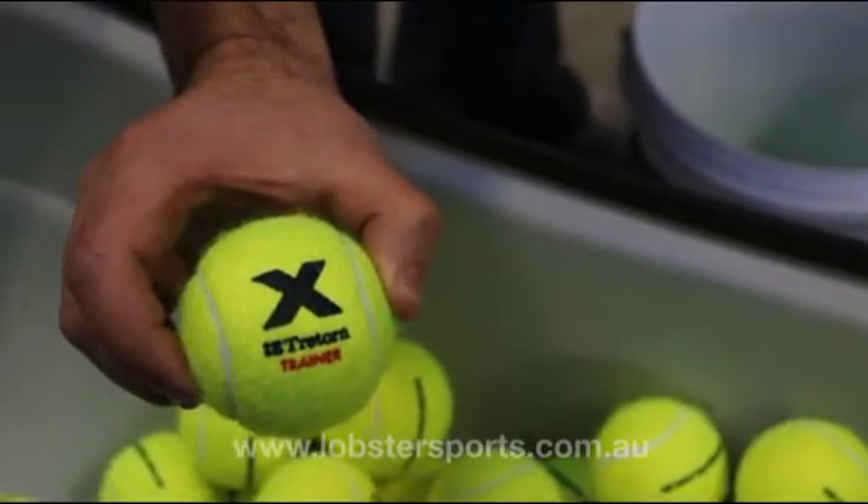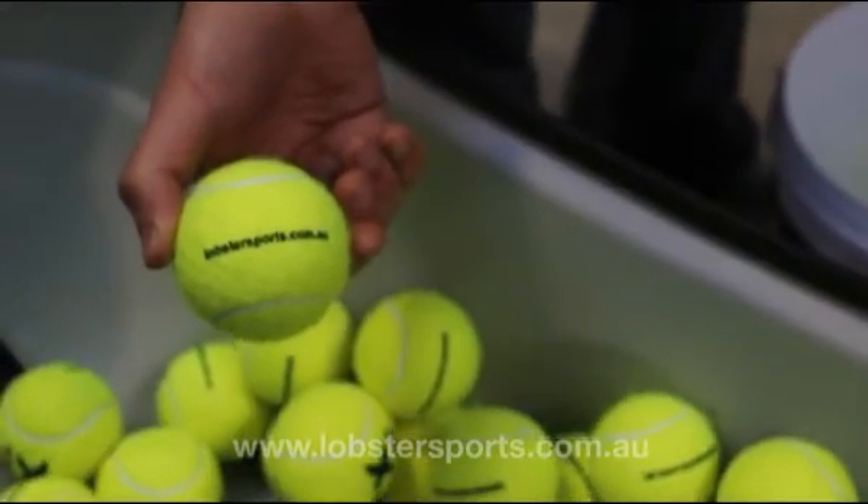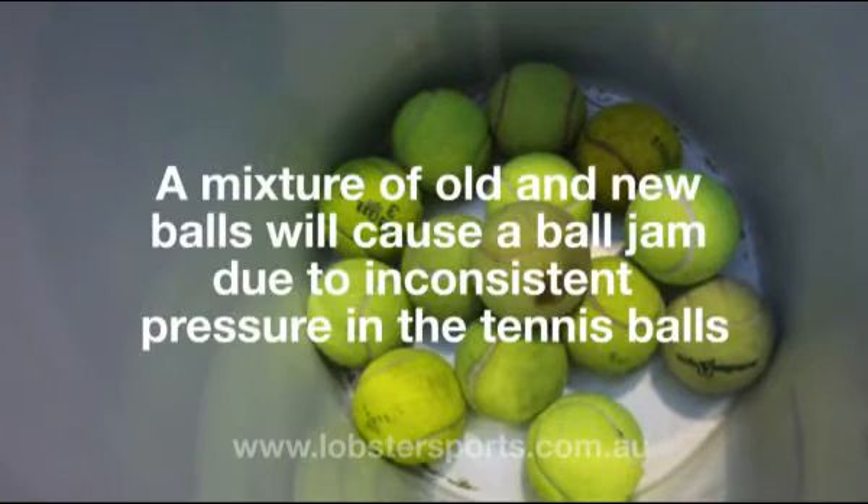We strongly recommend the use of pressureless tennis balls, as a mixture of old and new tennis balls can cause a ball jam due to the inconsistent pressure in the tennis balls.